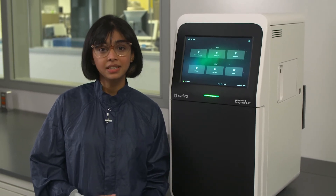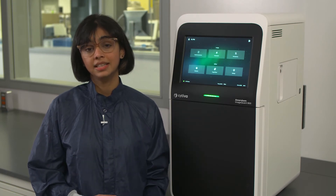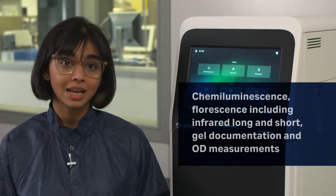It's fitted with a really sensitive Fujifilm lens and a high resolution 8.3 megapixel camera. It's available in four different models based on your convenience, and the imager is capable of chemiluminescence,